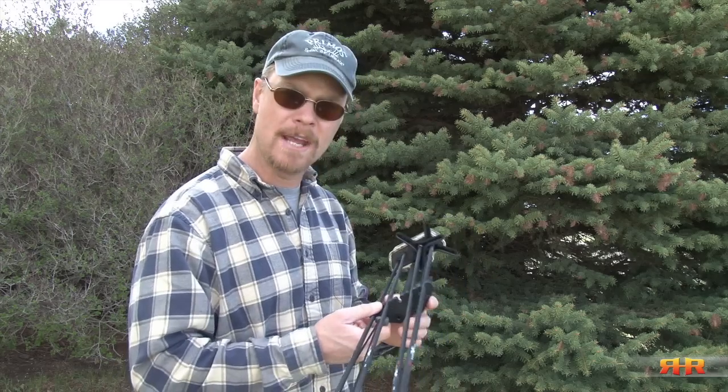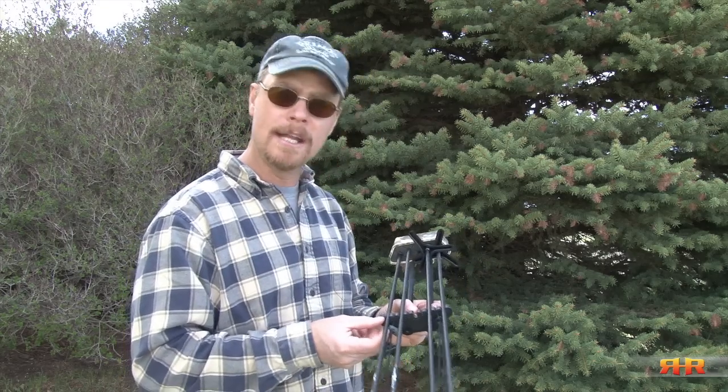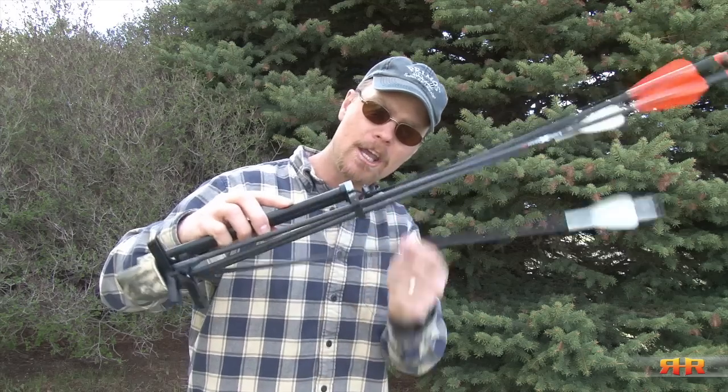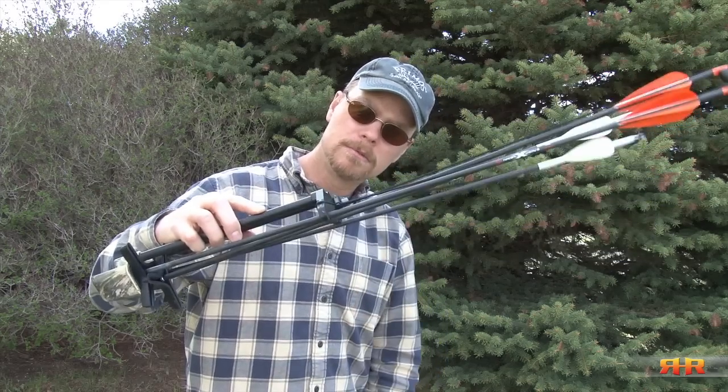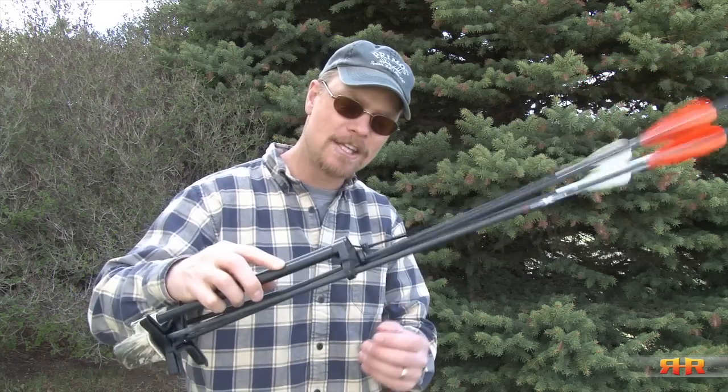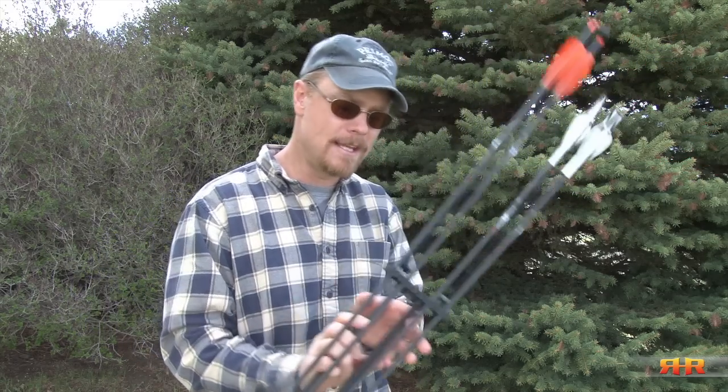Now you say, I've got my gripper and my arrows stay in there just fine. Sure — until one of these days you end up inadvertently knocking your arrow out of the gripper. With a nock line, it doesn't go anywhere. It stays nice, tight, in place, and stays put.